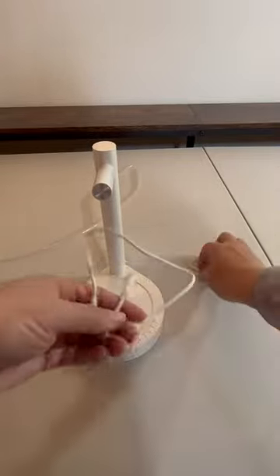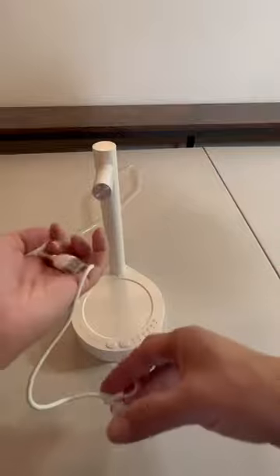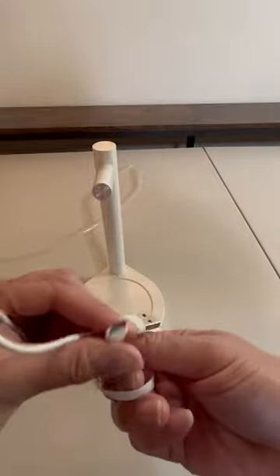This is the charger that it comes with as well, so this is what you would be recharging with. It's your regular USB to C.